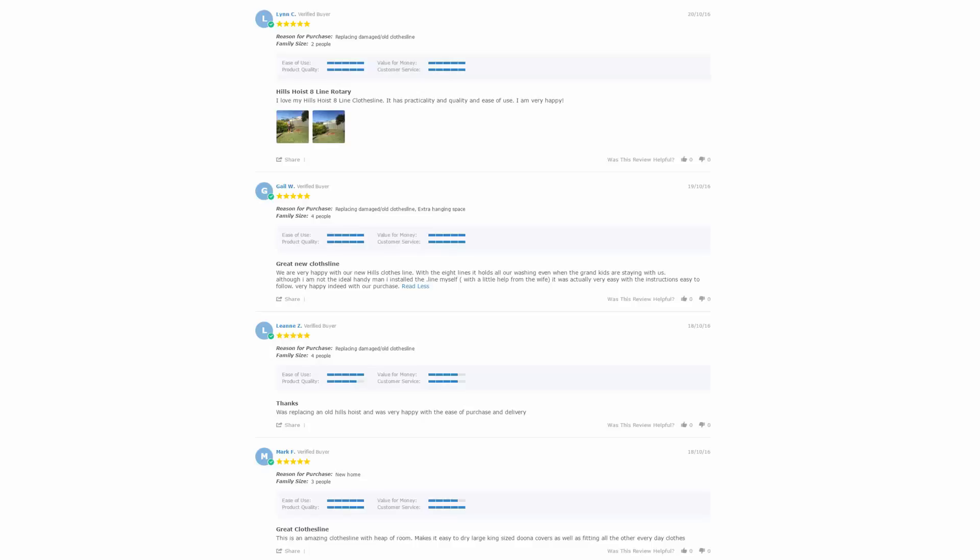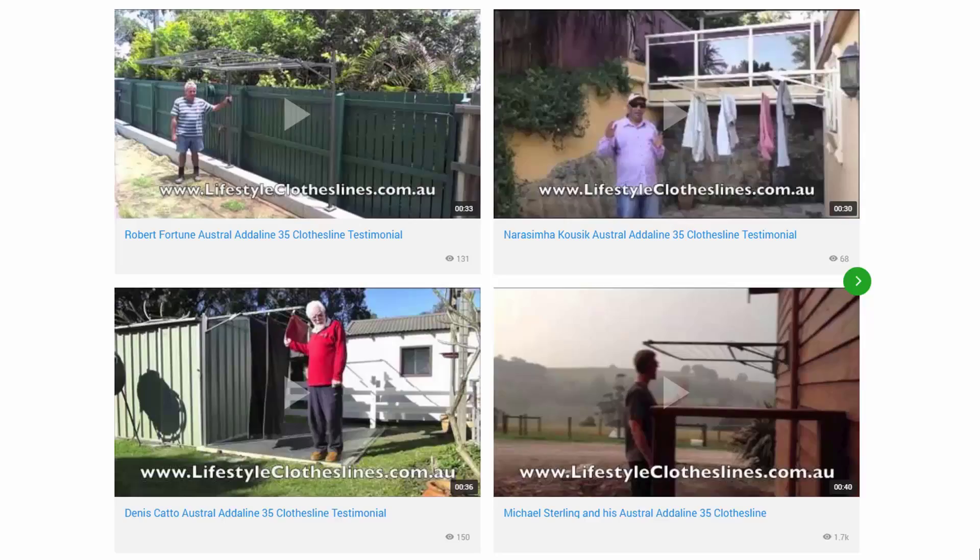With over 5,000 reviews available on the Lifestyle Clotheslines website, you can see what people are saying about products and whether they are going to be suited for your needs or situation. Be sure to check out the reviews, which are on all of the product pages just underneath the description area. You can also find a big selection of customer videos on Lifestyle Clotheslines, which are great for checking out to see what other people are saying and whether a product is going to be a fit for your home.